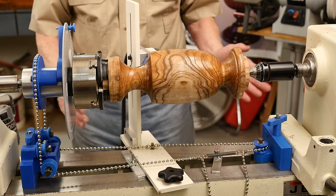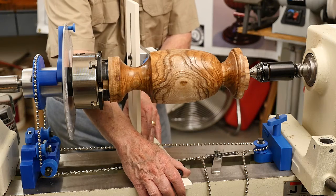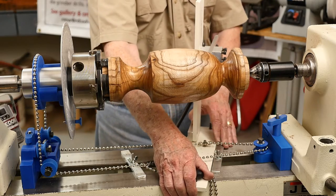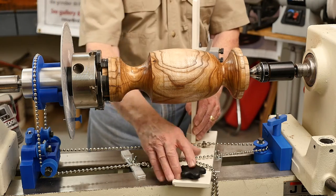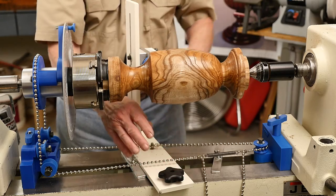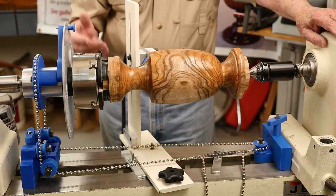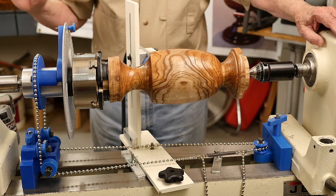Now I'm ready to do a trial run. My flute will begin at this point, move around in this fashion to the end. At that point, I'll change the index wheel to the next cut. Sometimes, depending on the cutter and the wood, you might want to make your cut in several passes.